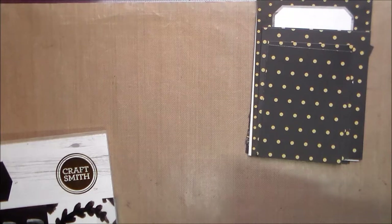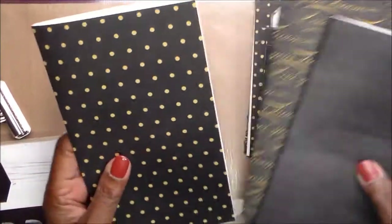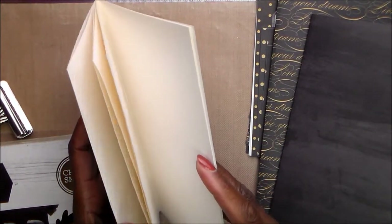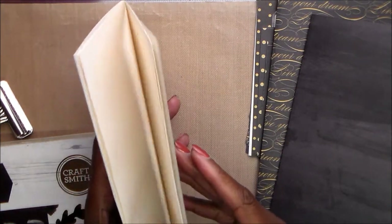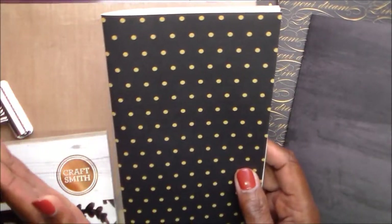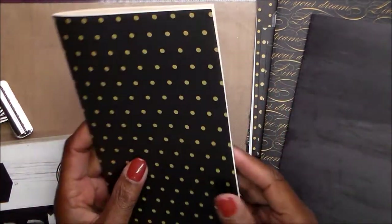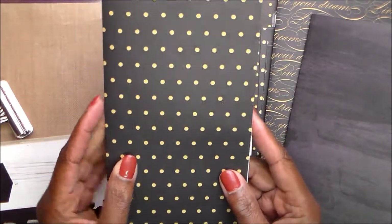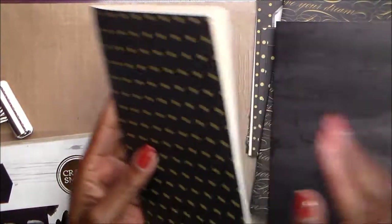I actually made three covers. This was the first one, and I thought, since I have a couple of other small events coming up, I'd give each one enough room for ephemera and pictures — so about 12 pages each. I can do journaling, stamping, whatever. I'm going to decorate this one.